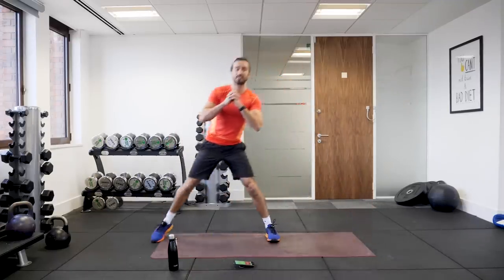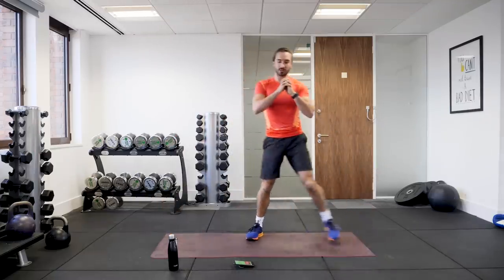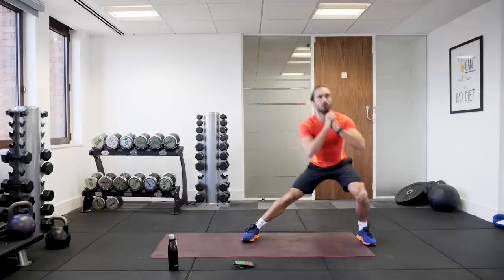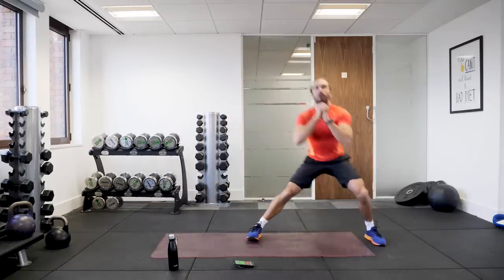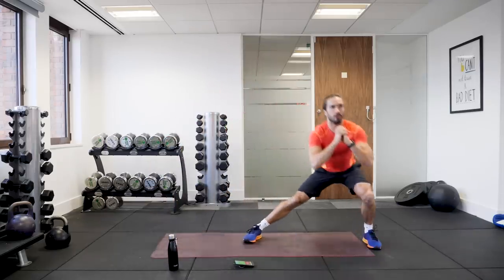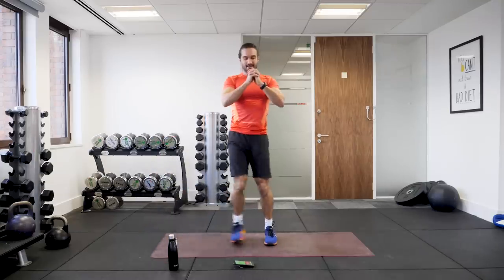So it's 15 moves, 15 minutes. We're doing 40 seconds of work, 20 seconds of rest. Keep stepping. Last 10 seconds.